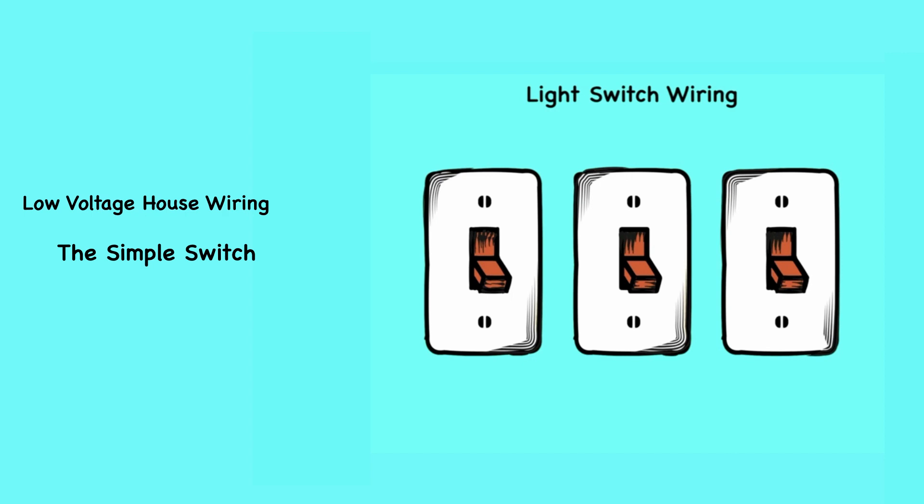Always turn the power off at the breaker before starting any electrical project. Once you've turned your power off, remove the switch cover and use a current detector to make sure there's no power going to any of the wires in the electrical box. If there's no power, you're ready to move on to the first step.